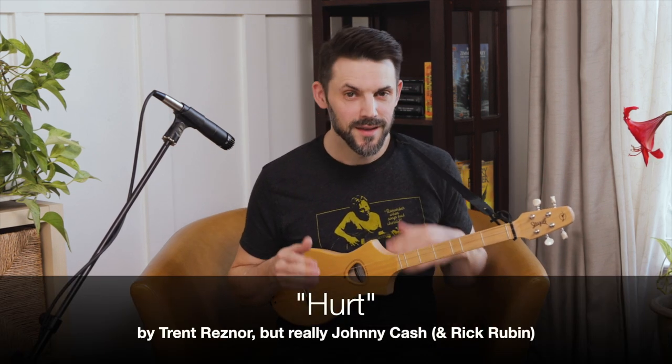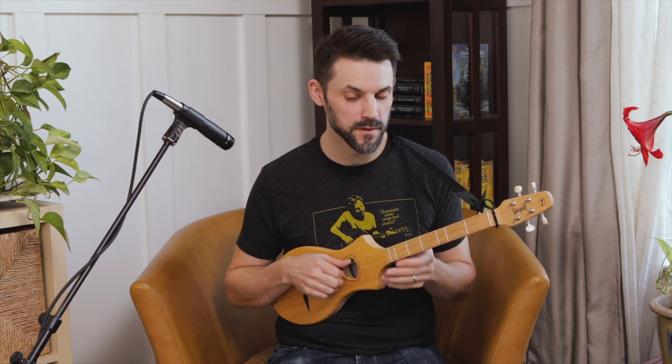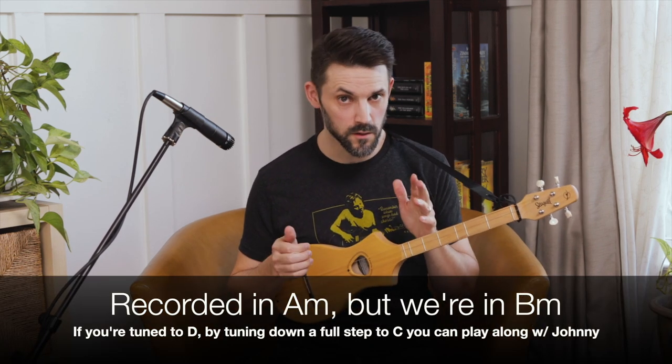Today we're going to talk through "Hurt." There are a number of things compiled in this song that I want to show you, but the version we're going with is the one that Johnny Cash made popular. It was originally written by Trent Reznor, but we're going with the Johnny Cash version since that seems to be the default for most people. It's in the key of A minor on the recording, but we're doing it in the key of B minor on the Seagull Merlin. You can use a strum stick, whatever you want. If you want to transpose, I've got a transposition guide on the website — it's free. For today, we're going to talk in terms of B minor.